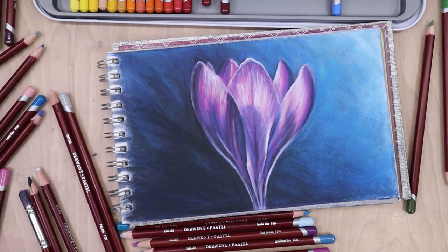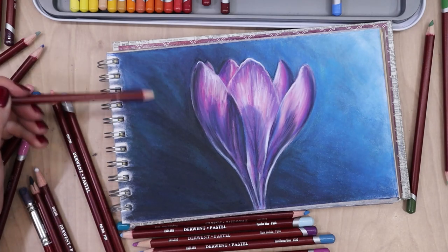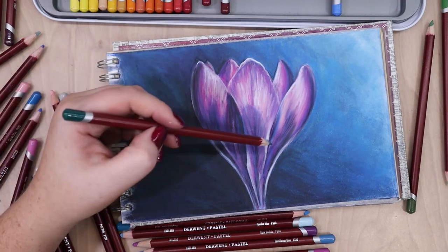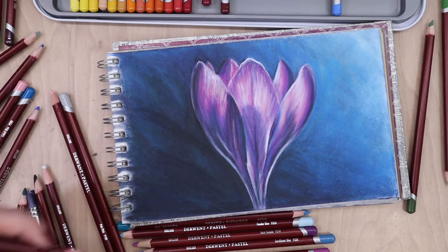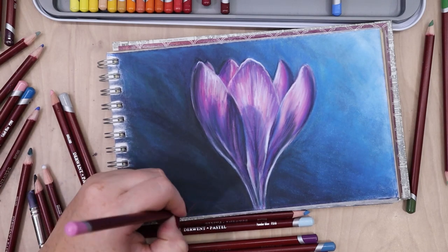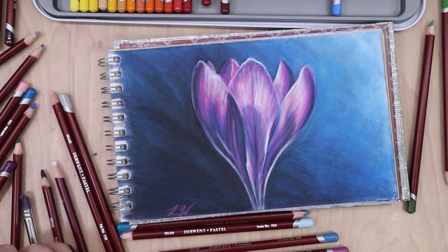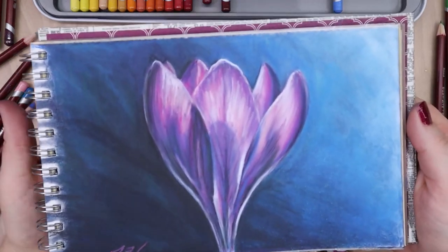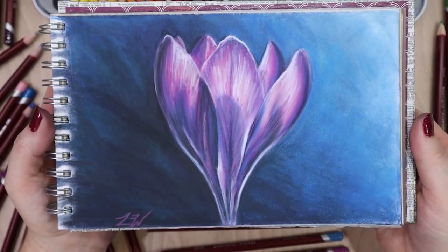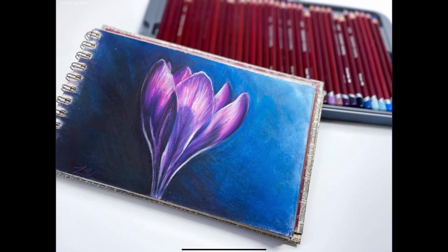I hope art becomes that for you. It can be frustrating when art isn't going the way you want, but it can be a really great escape to help cope with the weight of the world. I added a little bit of green — some to the background and some to the flower — and then decided I was done. I'm just going over my signature to make it stand out a little more. I hope you found this tutorial helpful — whether it was a full tutorial, a demo, or just a random chat — and that you learned something about art and pastel pencils. Have a fantastic day!